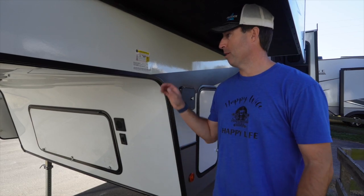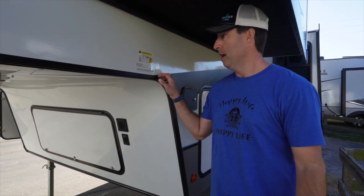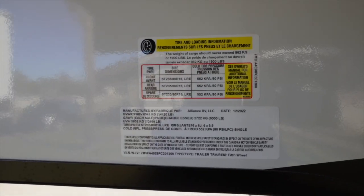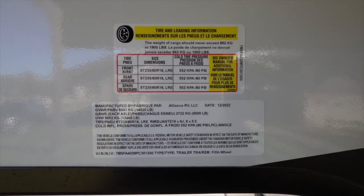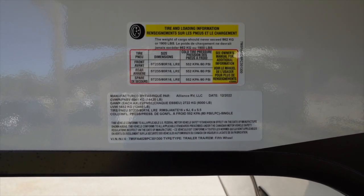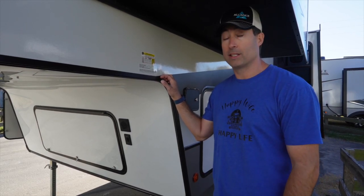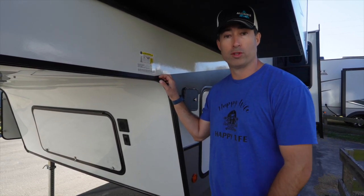Everybody wants to know the numbers, so let's start there. We've got a gross vehicle weight rating of 14,420 pounds. This sits on tandem 6,000-pound axles. It's got an unloaded vehicle weight of 12,460 pounds, two 35/80/16 tires, and 1,900 pounds of cargo capacity. This is going to be a great trailer — it's rated for full-time living.